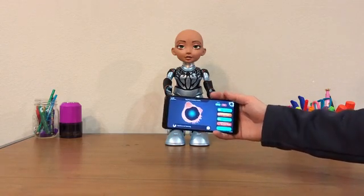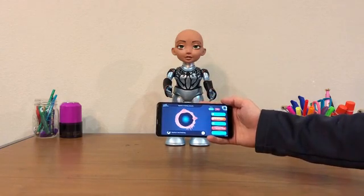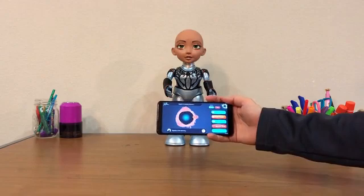Once she's connected, this is where you'll be able to use the different features. The Academy is where you'll go through and learn how to code, and you can also learn AI in augmented reality.